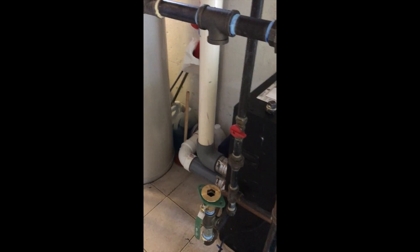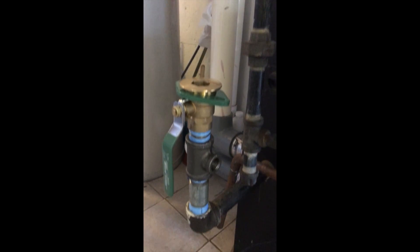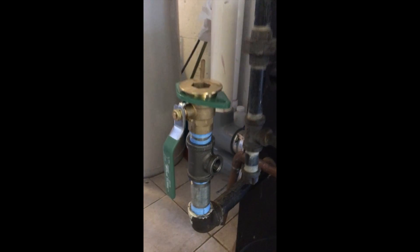All right, just an update. We cut that return supply line. We added an isolation flange, a T, so we could purge.